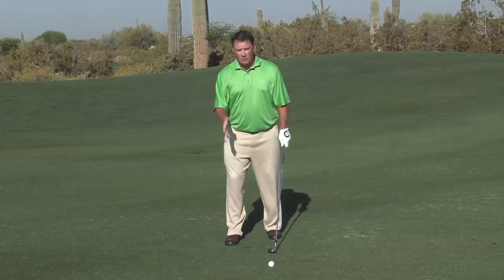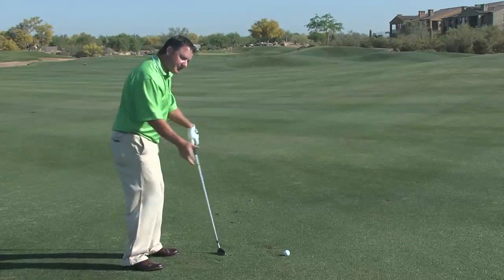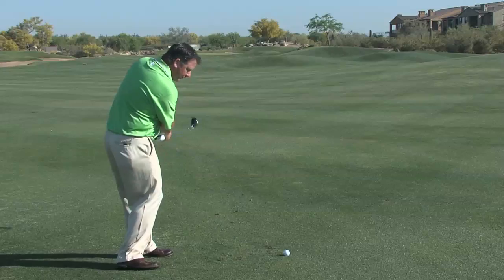Getting ready for this shot after we've choked down and moved closer — just remember, let's take a few practice swings, get a pre-shot routine, get a feel of what you want to do.